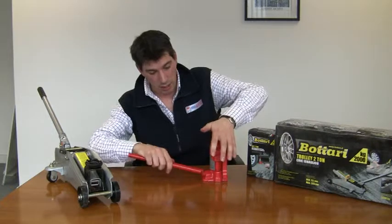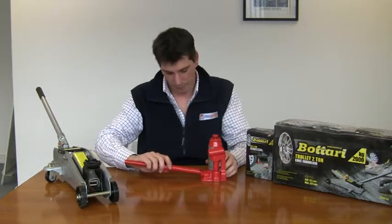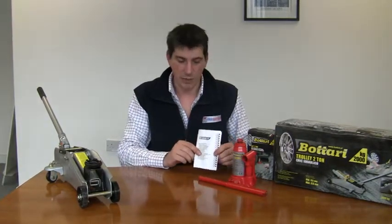The weight of the car will push down the cylinder in the jack. The jack comes with an instruction manual as well, so it's fairly self-explanatory.